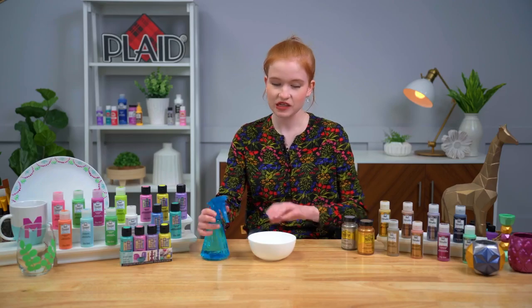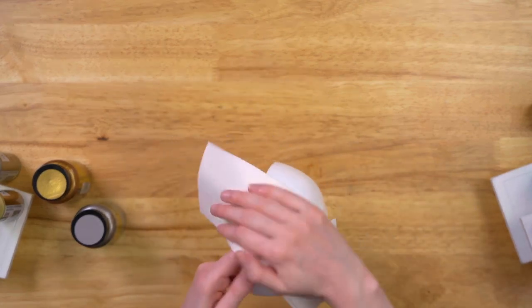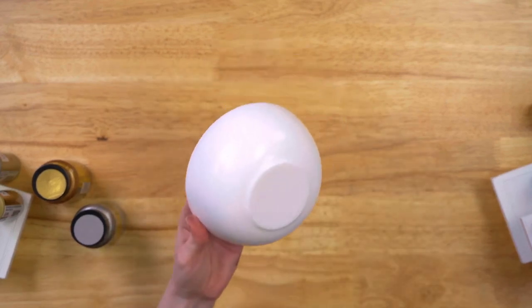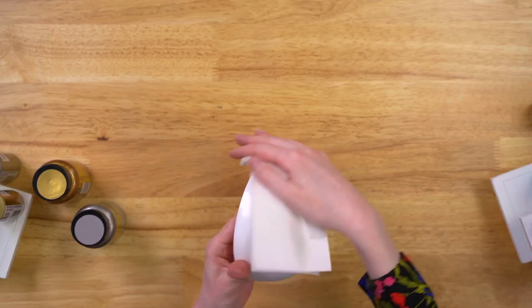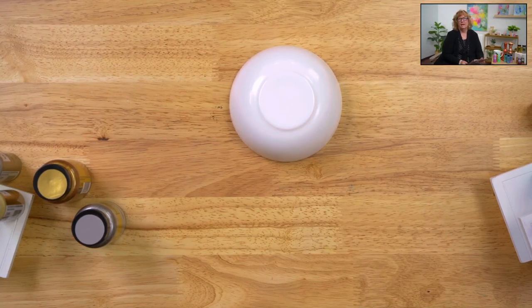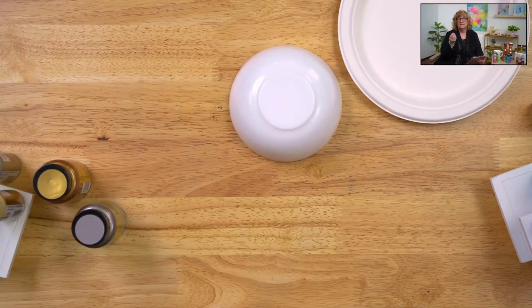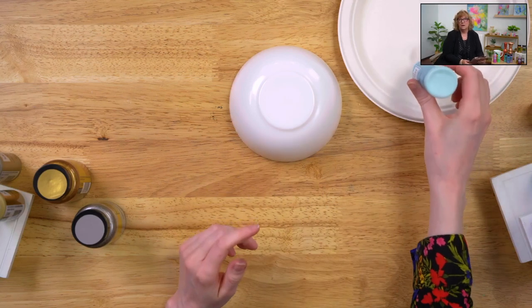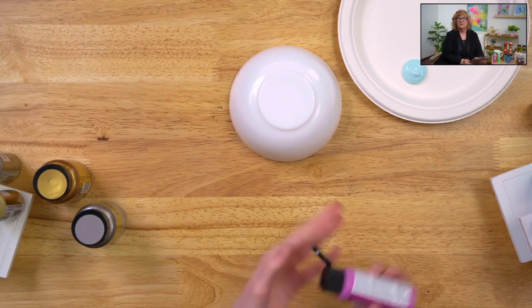Just take your spray bottle of rubbing alcohol, give it a little spritz onto your surface, and make sure you cover all of the spaces you plan on painting. Once you wipe it down, make sure it's nice and dry, then you're ready to paint. The rubbing alcohol cuts through any residue that might be left — even after warm soapy water you might still have soap residue or oils from handling the piece. So rubbing alcohol ensures you get a good paint adhesion.